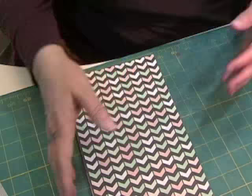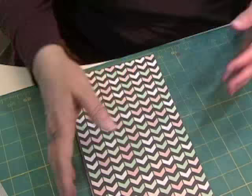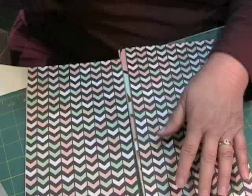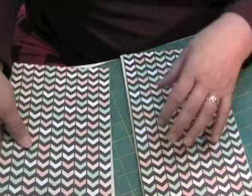From the previous video, I have cut this 12 by 12 — one of each one of the designs — in half at 6 by 12. So I have two piles to work from, but I'm going to work from one.